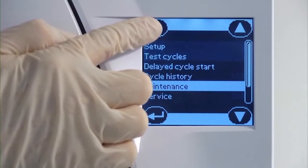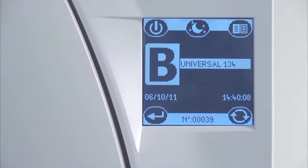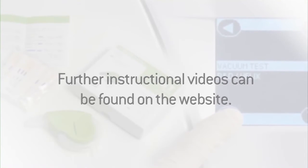Now navigate back to the cycle selection screen to return your Lisa steriliser ready for normal operation. Once the new door seal is correctly fitted, it is recommended that a vacuum test and Helix test cycle be run before returning the steriliser to normal use. The successful test results should be recorded in a logbook. Further instructional videos for performing a vacuum test and a Helix test can be found on this website.